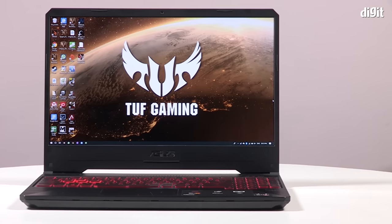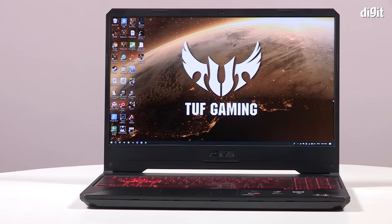Welcome back to Digit.in. I'm Vignesh. In the past we've seen a lot of ASUS TUF Gaming laptops — the FX 504, the FX 505 — and now let's take a look at the FX 505 DY. It comes with an AMD Ryzen 5 processor instead of an Intel Core CPU, 8 GB of RAM, and a 1 TB hard drive. Let's see how it did in our review.